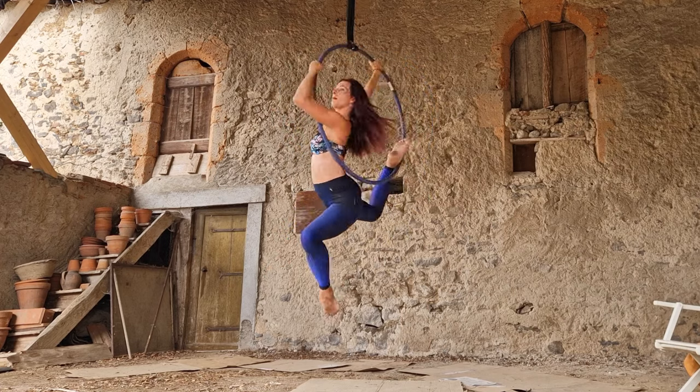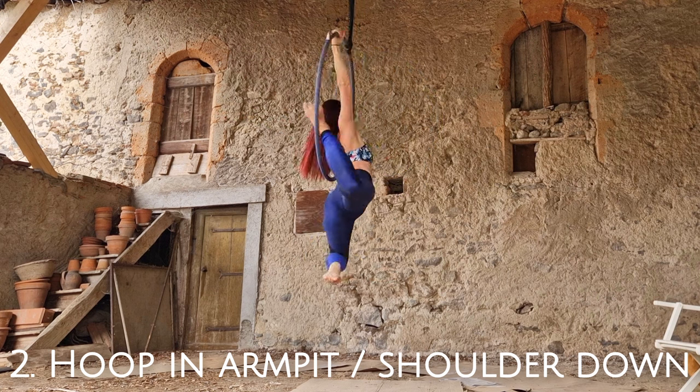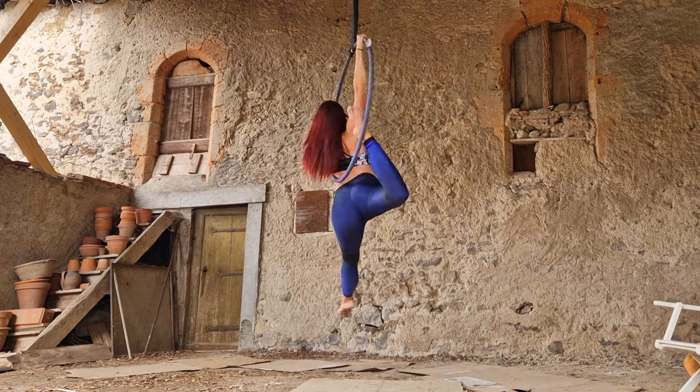My second pro tip is a two-part tip: have the hoop really well in your armpit, and also keep your shoulder pressed down with that front arm — the one that is free and off the hoop. That's going to keep you nice and secure, it's not going to let the hoop move anywhere, and it's also going to look more beautiful if you're pressing down that shoulder, giving yourself a nice long line.